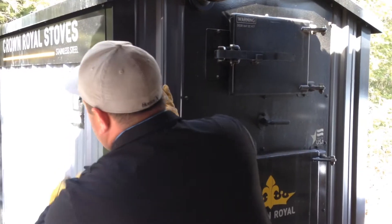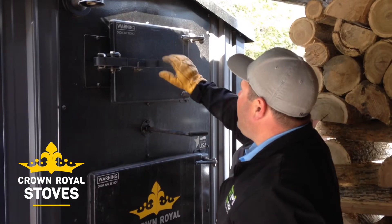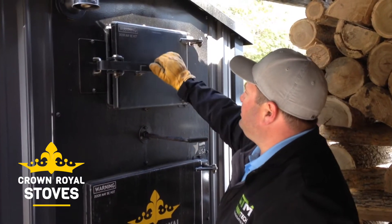First thing you want to do is shut your combustion fan off, pull your damper bypass, and open your heat exchanger door.